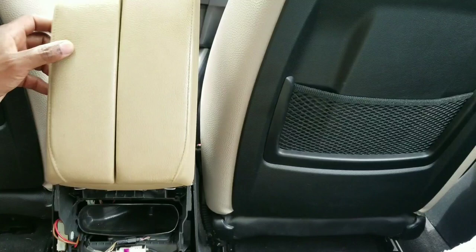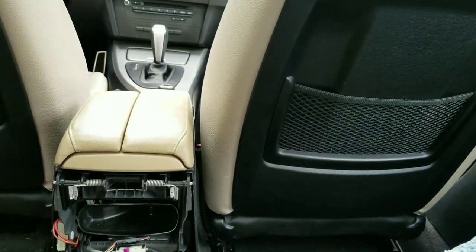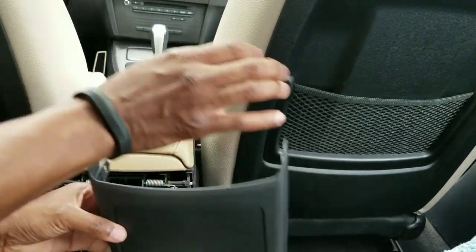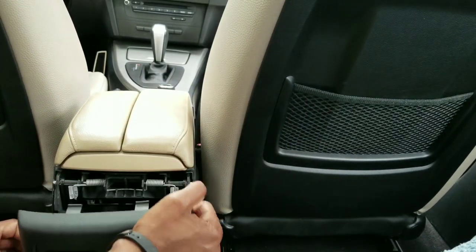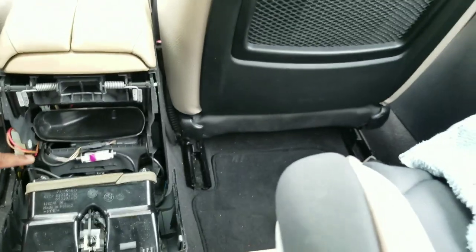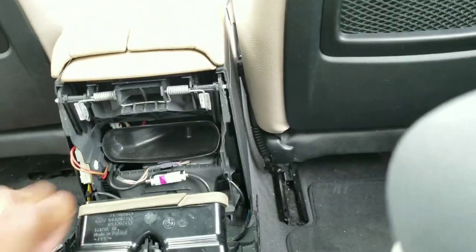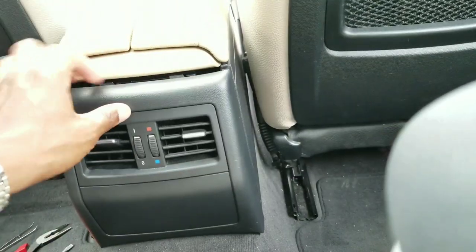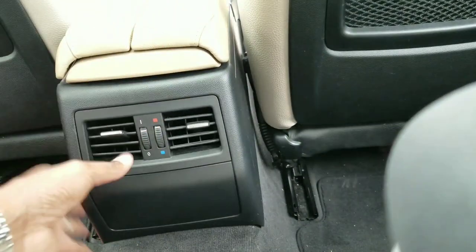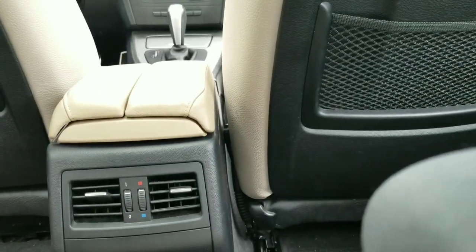That's it - now just put your trim back in place and you're pretty much done. Make sure no clips are broken, make sure everything is lined up. There's a lot of wiring inside, so you don't want any wiring to get stuck in the edge. Look out for that. Start with the top clips first and then let the side clips slide right in.